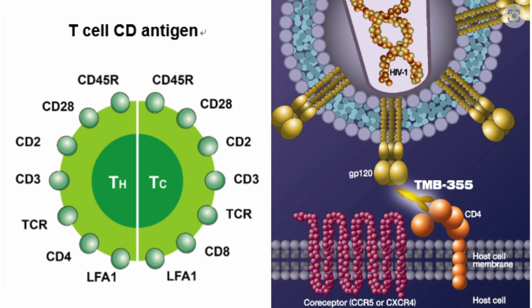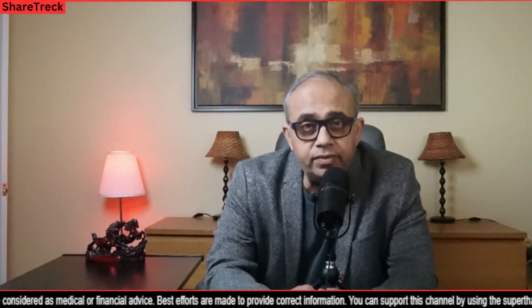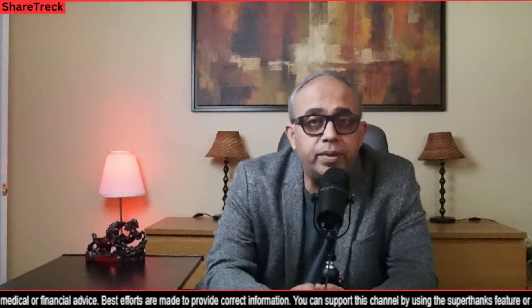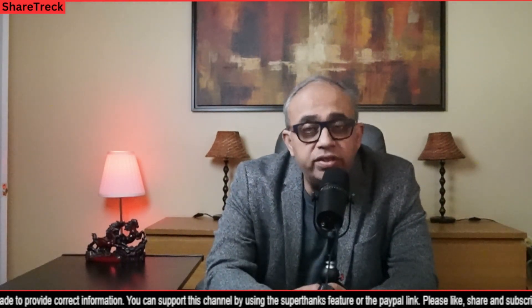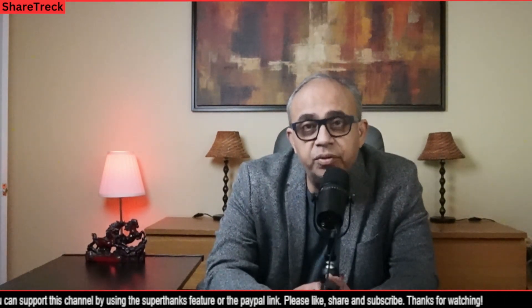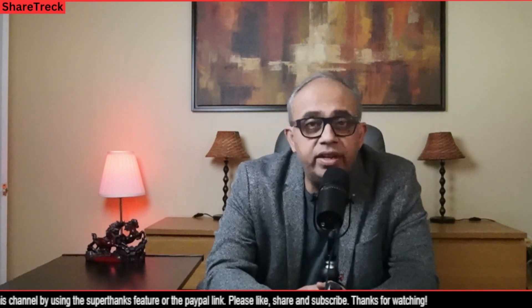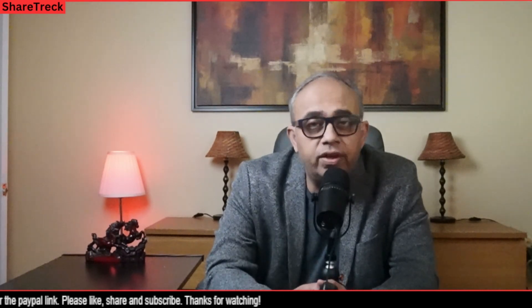When GP120 binds to CD4, it induces a conformational change in GP120 that allows it to interact with the coreceptor, usually either CXCR4 or CCR5 on the host cell surface. We already know about the famous CCR5 — at least five people got cured of HIV after getting a bone marrow transplant with the CCR5 mutation in it. CCR5 is something that prevents the entry of HIV strain 1 into the human CD4 T cells, thus protecting the individual from HIV infection or further propagation.